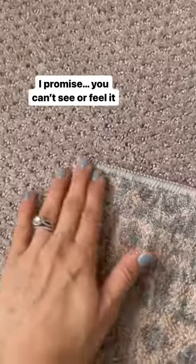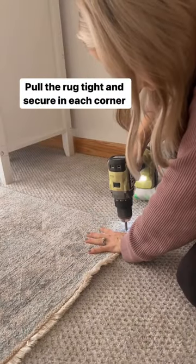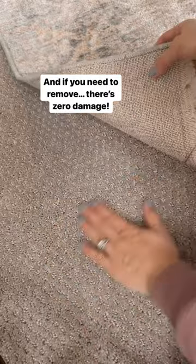I promise that you cannot see it or feel it. Make sure that you pull the rug tight on all the other corners before securing the screws, and if you ever want to remove it, you simply take the screw out and there's literally no damage.